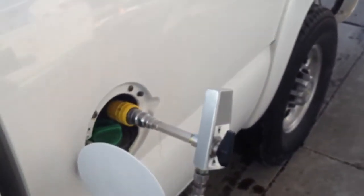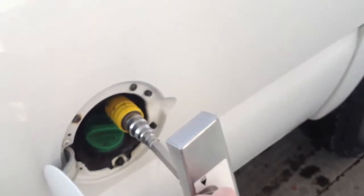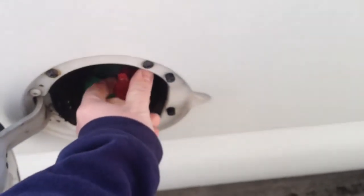It looks like we're about done fueling here, so I'll show you what happens. Come over here, turn the system off, turn the nozzle so it vents the gas out — you'll hear a little bit of gas vent out. Unclip the collar, lock her back up, put the dust cap on, and you're good to go.